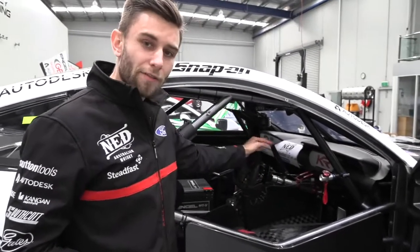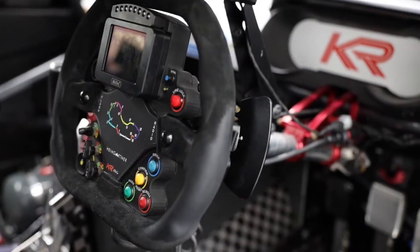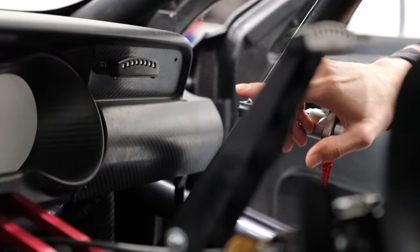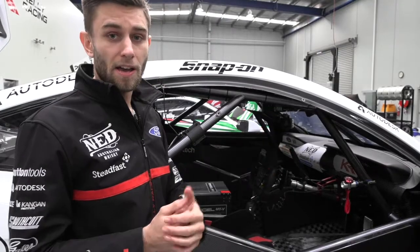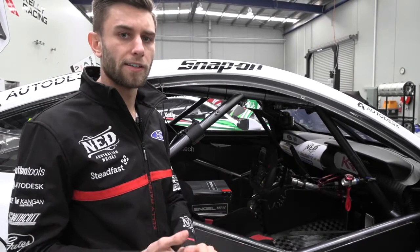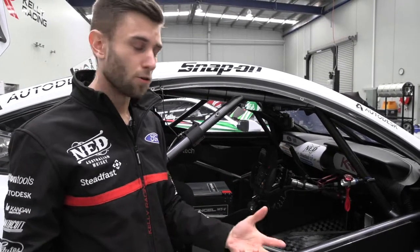We've got a steering wheel here and an array of lights that do a lot of different things. We have one set of lights on the dash for the warning system — so if we're going across the top of Mount Panorama and someone's across the track, they'll show us a yellow flag or a red flag so we don't fly into the area and cause another accident.